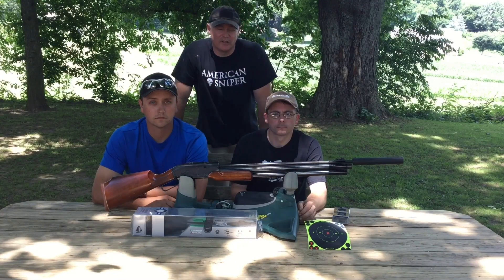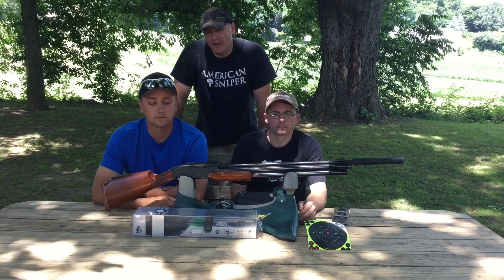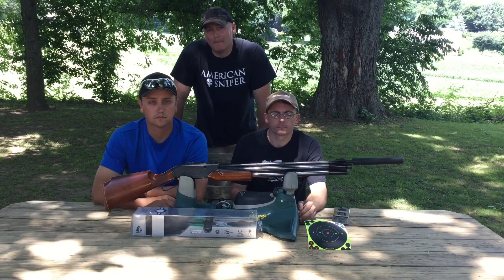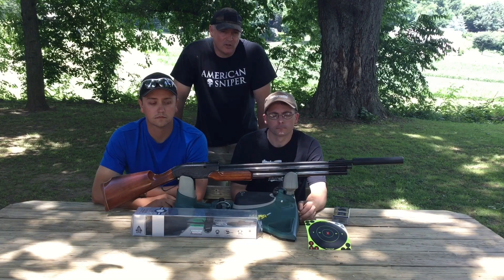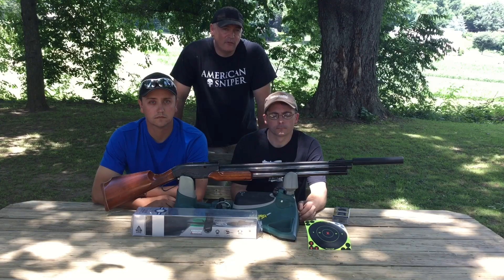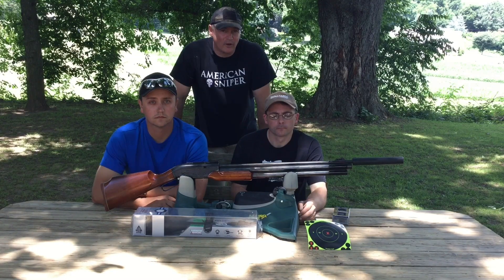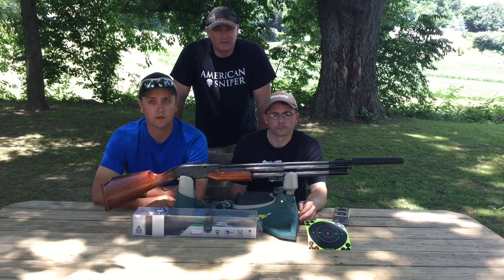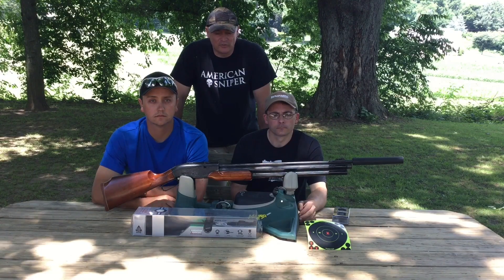We're going to sight the gun in, show you a nice group, and show what's possible out of the Career. We actually shot this over the chronograph and were amazed — the Career 2 707 with the Predator GTO shot a blazing 1,254 fps in .22 caliber. That's right, 1,254. We were in the 1,200s. The Career is an awesome, accurate gun and there are not a whole lot of them out there. I have one of the first originals.